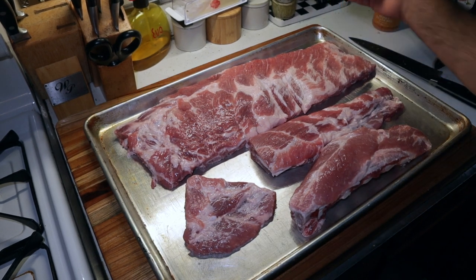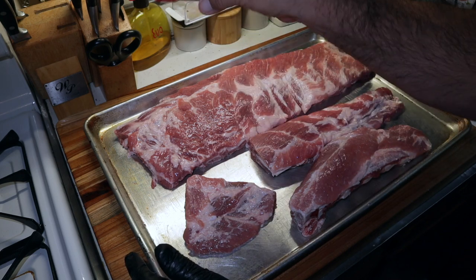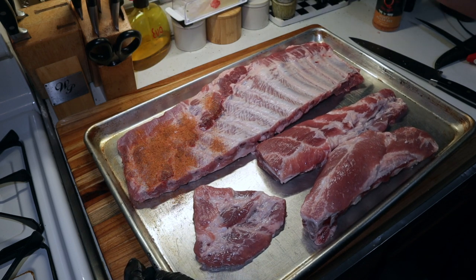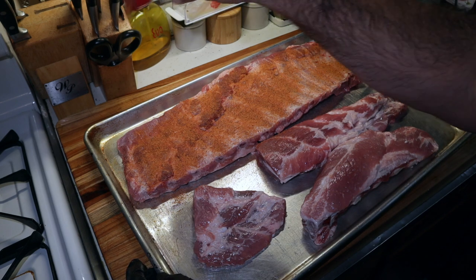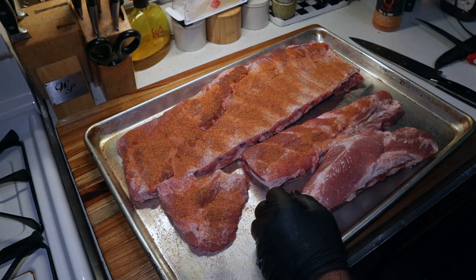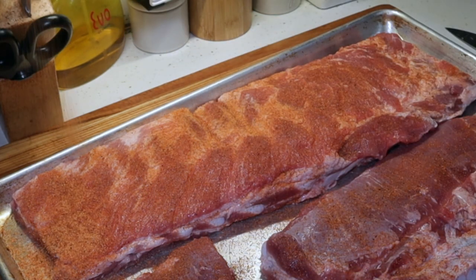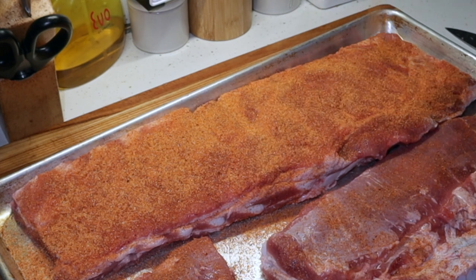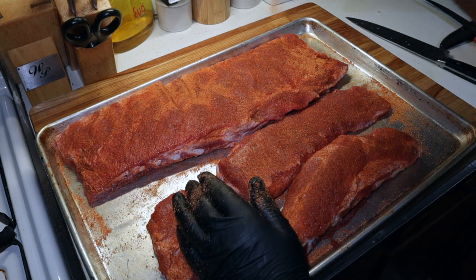We're not going to do anything fancy with these. I've got some Uncle Steve's Spicier rub — I want a little spice. Let's flip this over and do the bone side first. Get the bone side; don't need a whole lot — can be real light on the bone side. Get our pieces, get the tips. Now we're going to come back with our Cosmos Honey Killer Bee and get them all covered. Want them seasoned well. So I'm going to go fire the grill up.